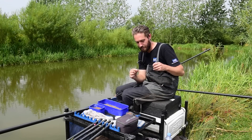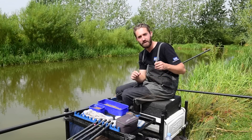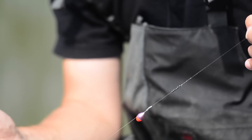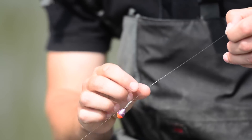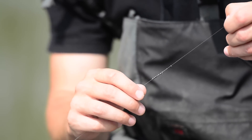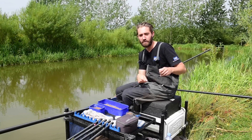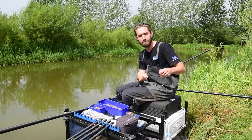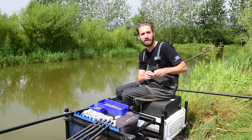We've got a MAP MSF3 — that's a 4BB float — but because it's a pole float it takes a hell of a lot of shot. I like to use this rig almost like a bolt rig. When you're slapping it over, because you've got a lot of shot there — six number eights on a 4BB float — it allows me to hold a really tight line to my rig. So as soon as a fish picks that pellet up I don't even need to strike — it just pulls my elastic out instantly.